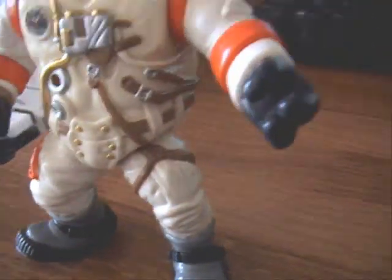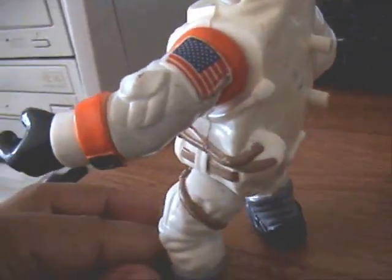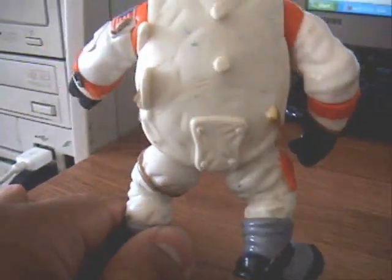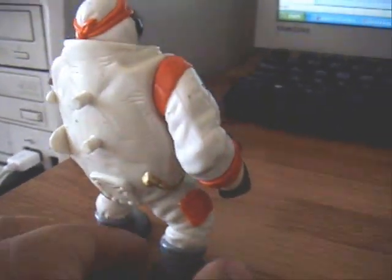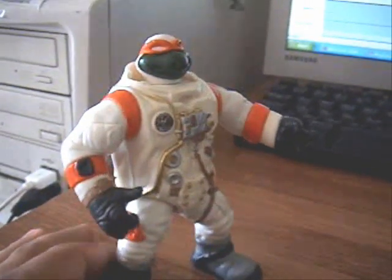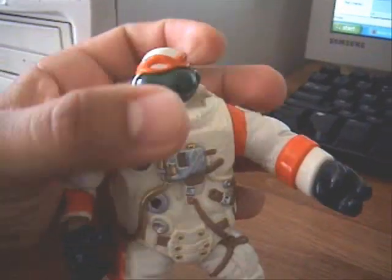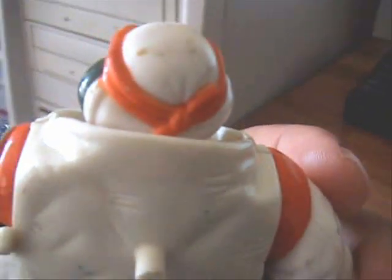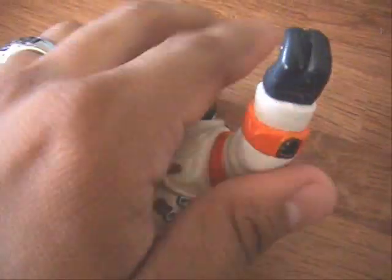Moon boots. American flag. I'm pretty sure some of you already know the whole history behind Apollo 11 — I don't want to bore you by telling you the history. He does his routine — the whole head look back and forth thing — and just his headband back there.